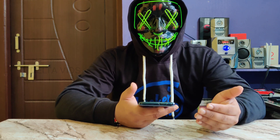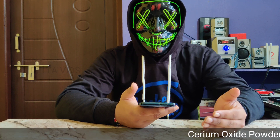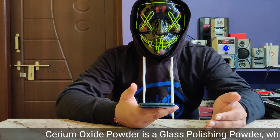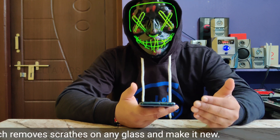Cerium Oxide Powder is a glass polishing powder. It is used to remove scratches from car windshield glass, headlight lamp glass, and table glass.